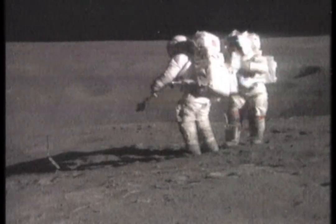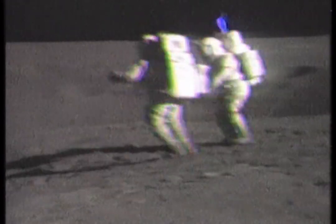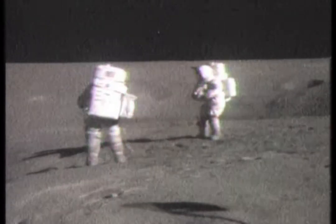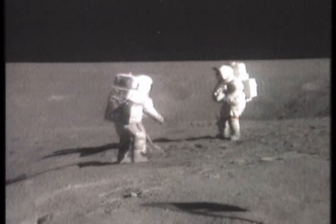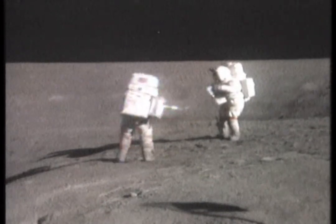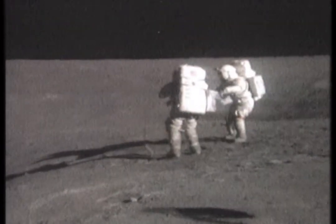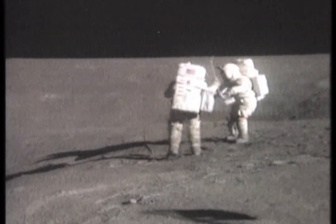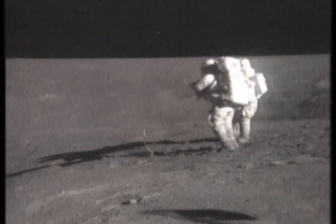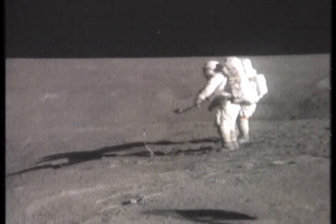Come on, stick her in. Let's go. Is it dark and no shatters? I'll get an after there, John. Okay. Soil sample coming up. Okay. Soil sample's in bag 369, Houston. Okay, 369.